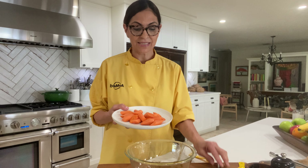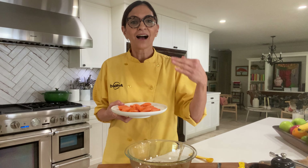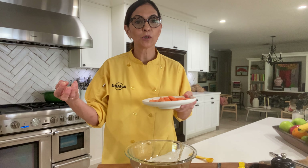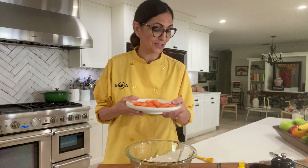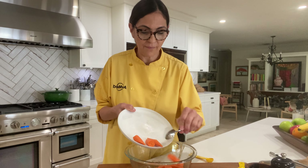I've got my carrots. Try to cut your carrots, if you can, all the same size. Because if you don't, your smaller pieces will be overcooked and your larger pieces will be undercooked. So I have cut them diagonally — you can cut them whatever shape you wish.